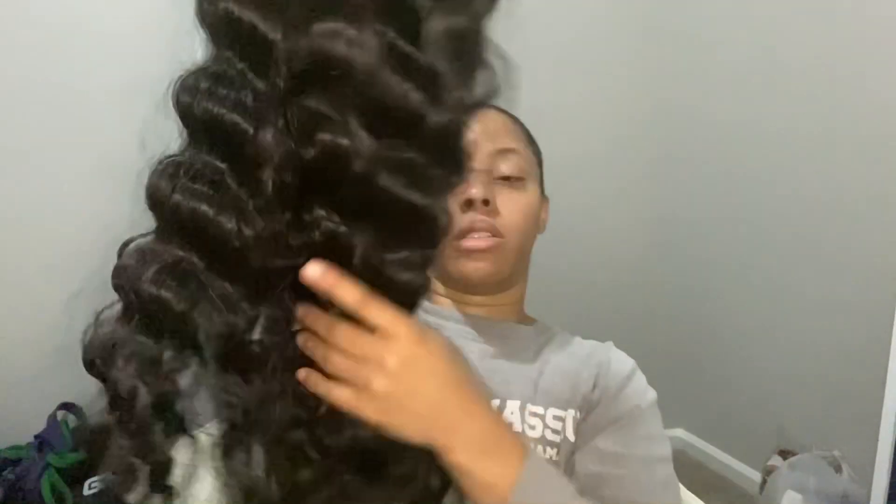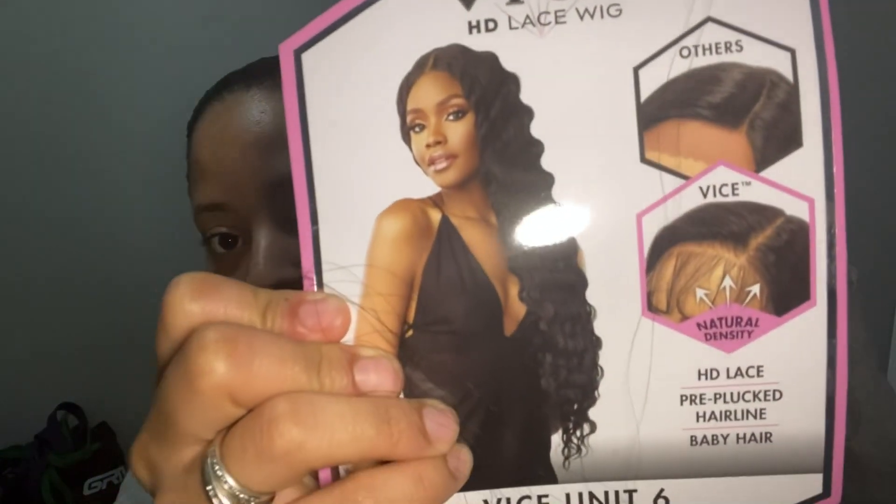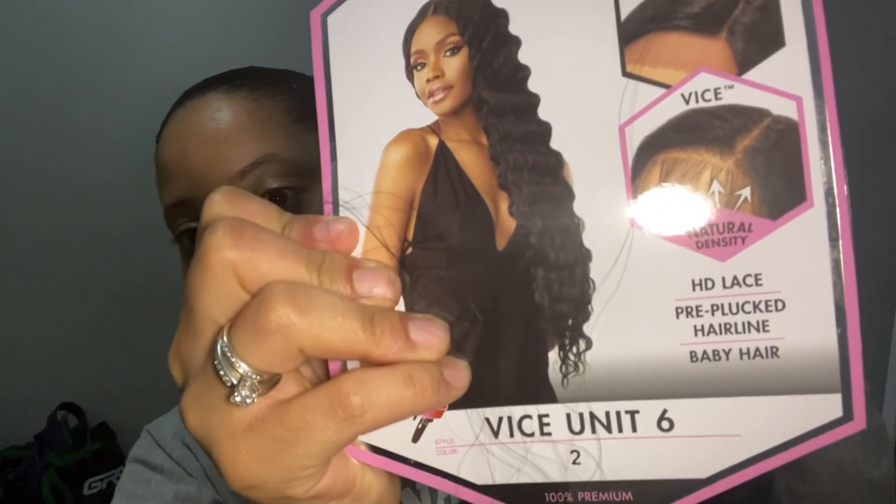Just take a look at the wig — it is a crimp look. If you look at the stock card, it is pre-plucked around the hairline and baby hairs come with that. This is in color number two.